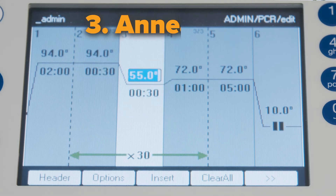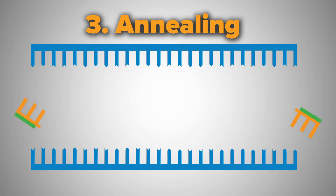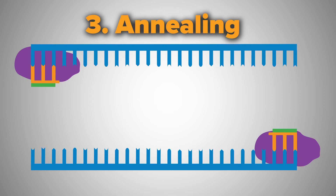Now you want to lower the temperature to 5 degrees Celsius below the primer's melting temperature for 30 seconds. At this temperature range, the forward and reverse primers are stable enough to anneal to each of the single-stranded DNA template strands. The DNA polymerase is also stable enough to now bind to the primer DNA sequence.